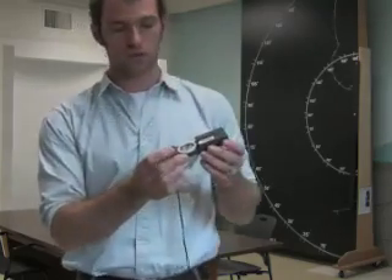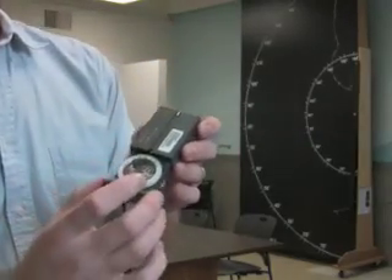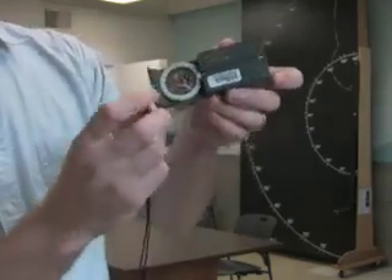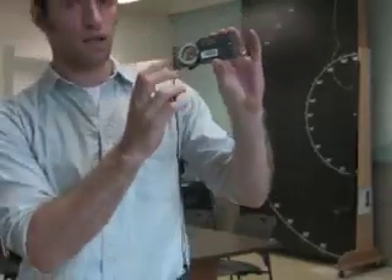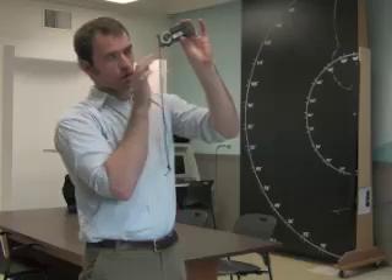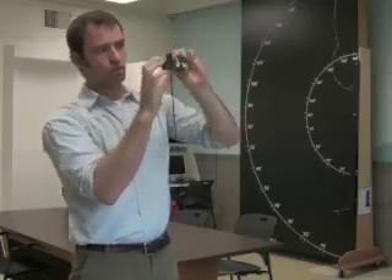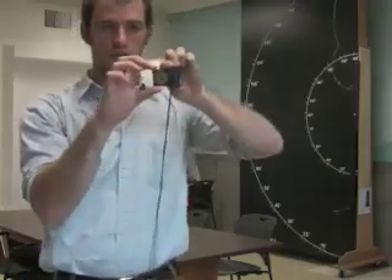To use the height function, note these two sights on this. When pulled apart, you're going to hold this at your eye level and then sight down to the building. Once you get that line of sight, you make sure that this mirror on the back is pulled open.